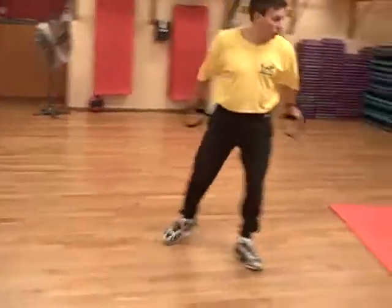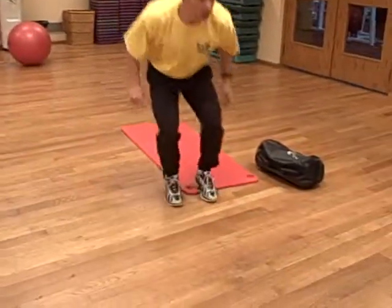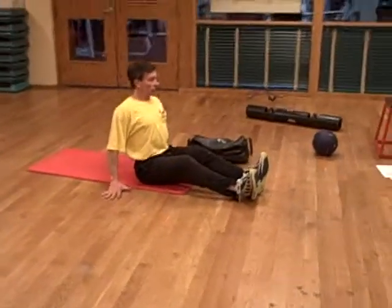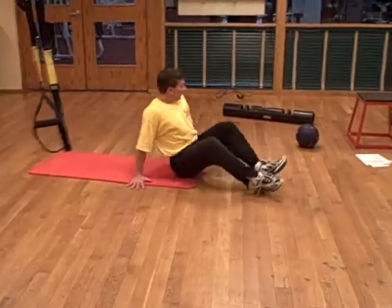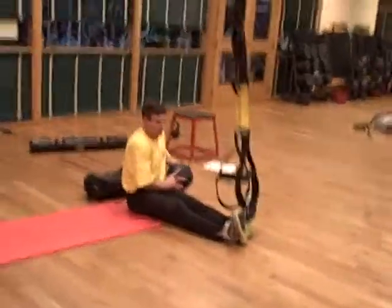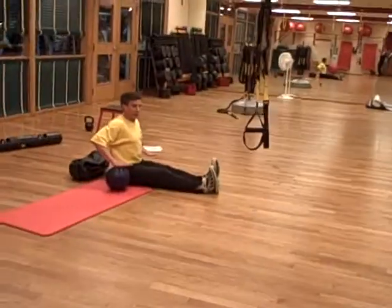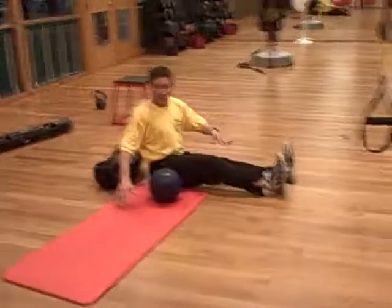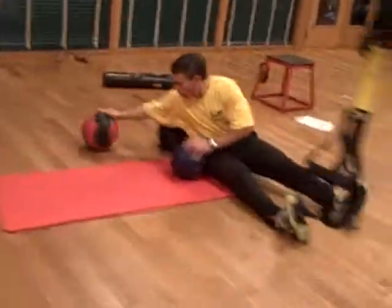Small dips — even on the floor using two dumbbells or two medicine balls, pushing and external rotation. Just visualize if I had two medicine balls, I'd be pushing like this off the floor. The dips have a place with gymnastics, of course — the pommel horse and all those.